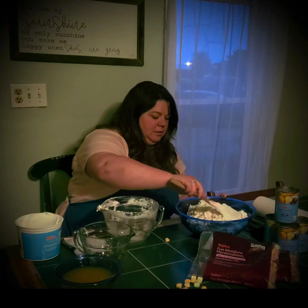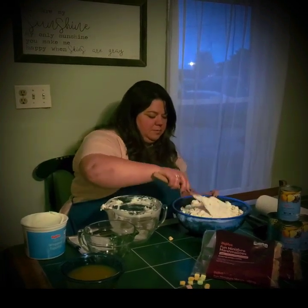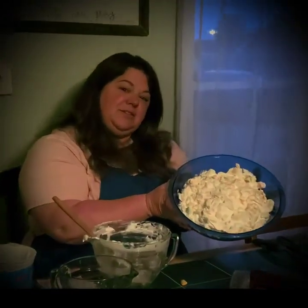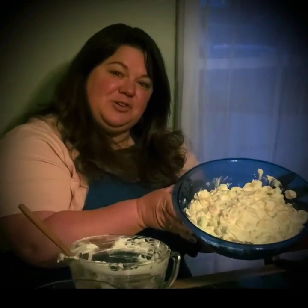Then you can smooth it out a little bit and turn your bowl, and you're ready to serve it to your family. If you're not going to eat it right away, cover it with some saran wrap and put it in the refrigerator. But it's ready to go — your family will love it. Enjoy!